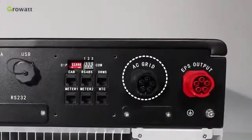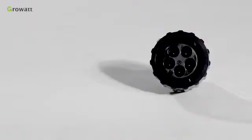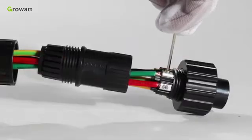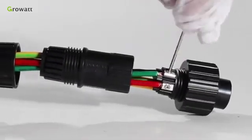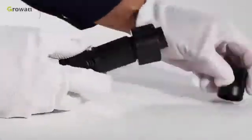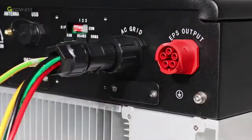The SPH has an AC grid terminal and an EPS output terminal. Follow the AC wire suggestion to choose a suitable cable. Confirm the L1, L2, L3, and PE port of the connection terminal. Thread cables through a pressure screw, seal ring, and threaded sleeve in sequence. Insert cables into the connection terminal according to the polarities indicated. Tighten the screws. Push and rotate the threaded sleeve onto the connection terminal until both are locked tightly. Plug the socket into the AC output terminal; clockwise rotation to tighten, counterclockwise rotation to loosen.